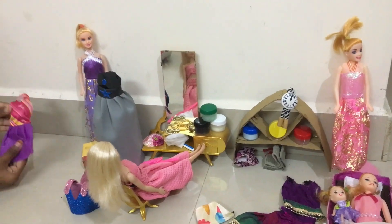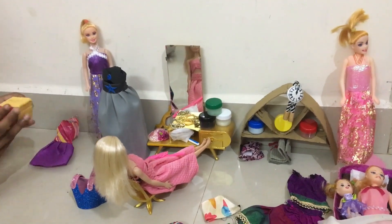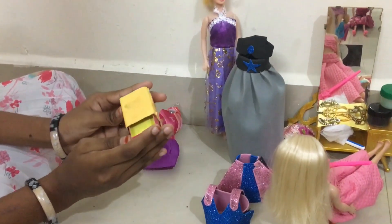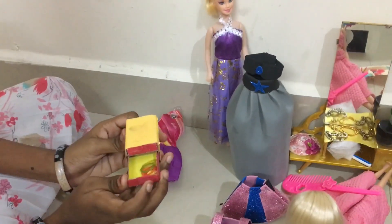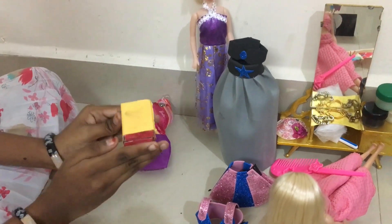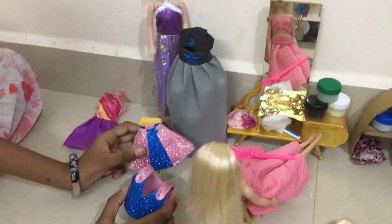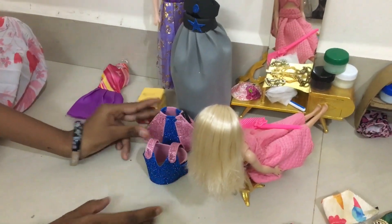This is a Barbie. This is a draw. In the first draw, I have a ring and a rubber band. This is a rubber band. This is a barrier gown. This is a Barbie. This is a skirt on the top. This is a foam sheet.